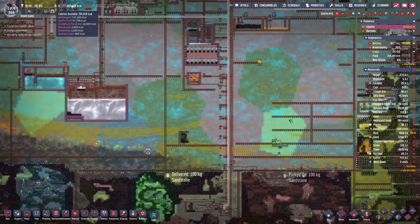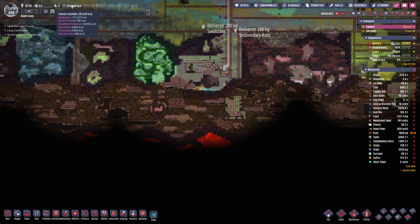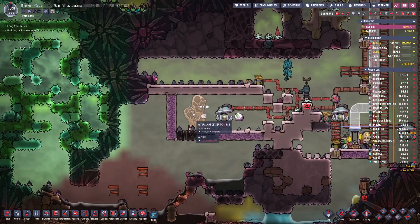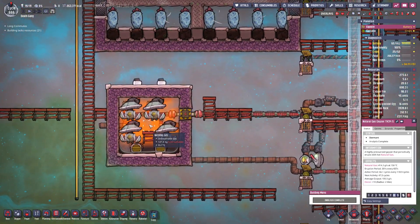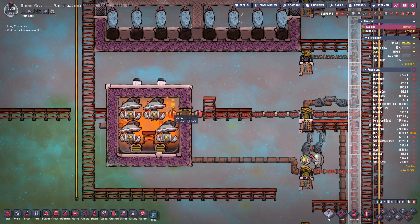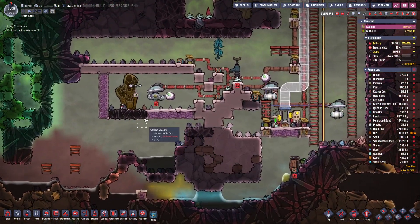We've got still tons of food — more food than we know what to do with. 91,000 kilocal of surf and turf, still 140,000 barbecue. So the fish seems to be lagging behind the barbecue, but that's okay. This thing has gone dormant — next activity in 47 and a half cycles. We have 147.8 kilograms per tile over 20 tiles, so we should be good and able to cook with that for quite a long time.